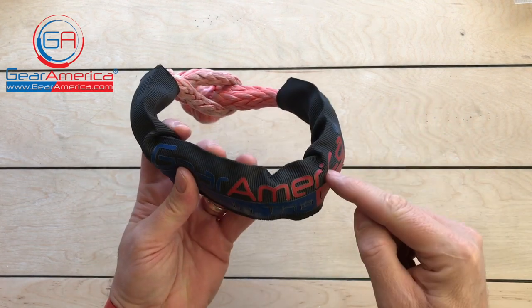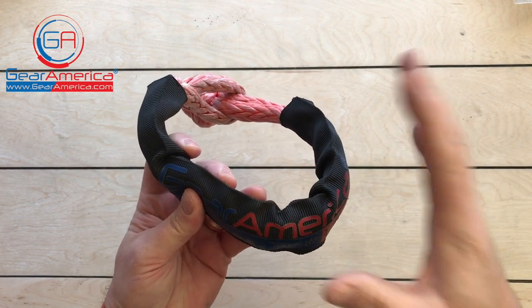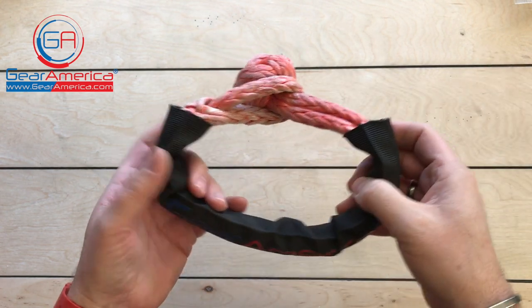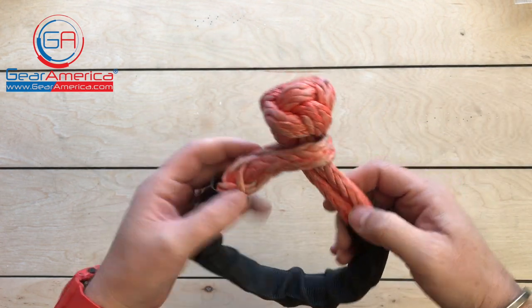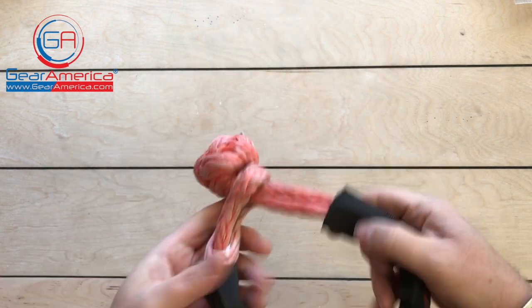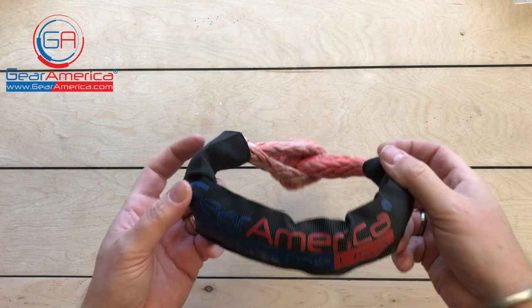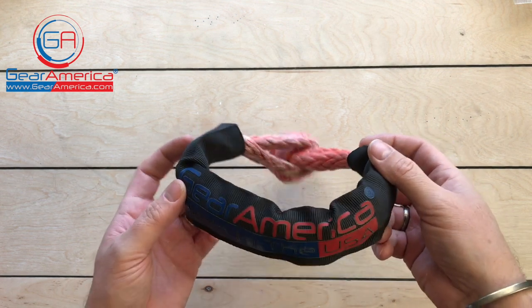Hopefully that clarifies things. The Gear America soft shackle has a 45,000 pound capacity even though it's two strands of 30,000 pound Spectra rope. Always remember to lock that loop so you get the maximum efficacy from your soft shackle and keep all your recoveries strong and safe.